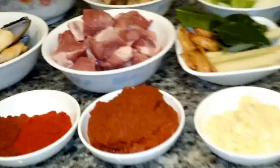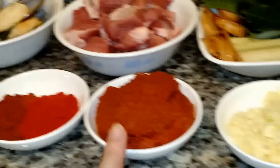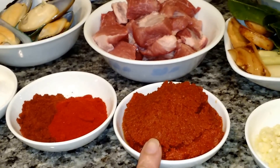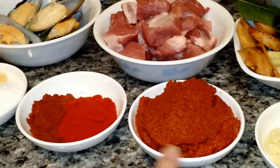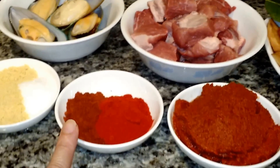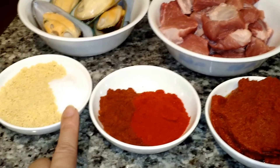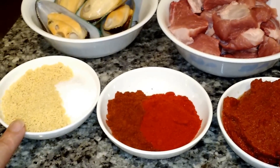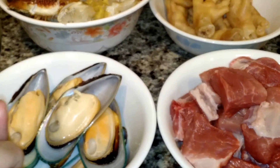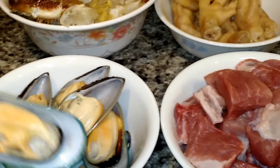Okay, so let's begin. I have here three tablespoons of chopped garlic, one and a half can of Thai red curry, one tablespoon of Korean chili powder, one tablespoon of paprika, one tablespoon of MSG, three tablespoons of chicken bouillon seasoning, and these here are New Zealand green shell mussels. I have about eight pieces of these.